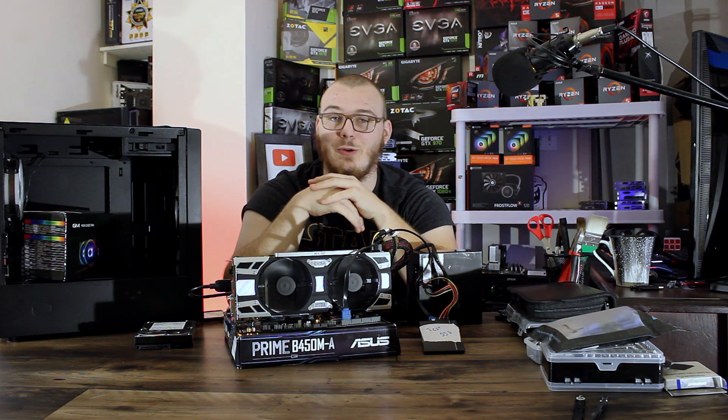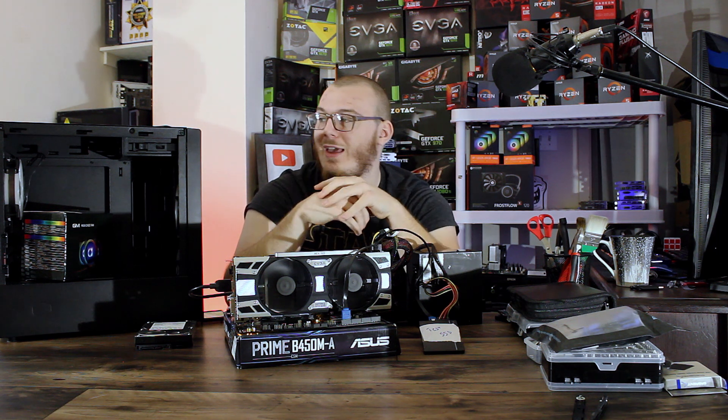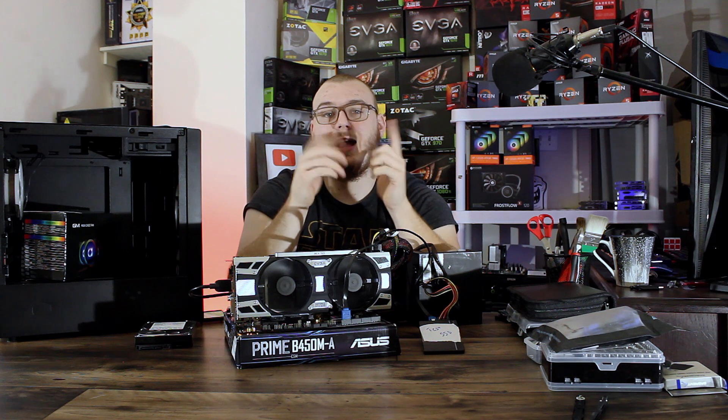Now that everything is guaranteed working and we're 98% sure nothing is going to fail on us, we're going to tear this guts computer down, slap it in the case, and then get actual benchmark numbers, thermals, and all that good stuff when the system is fully built — getting us closer and closer to actually selling this computer.